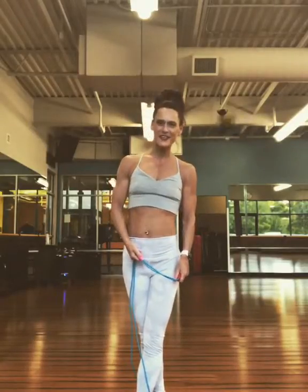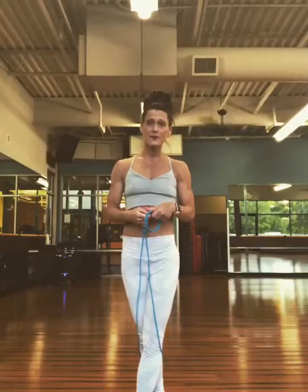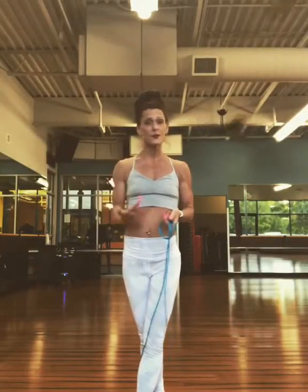Good evening and welcome to day 21 of Alex's Fit as Fuck. Today we're going to talk a little bit about jump rope. I've mentioned it in the past. I keep this rope in my purse so that I can take it with me into the gym. If I have a few extra minutes I might pull it out so I can jump some rope and burn some extra calories.